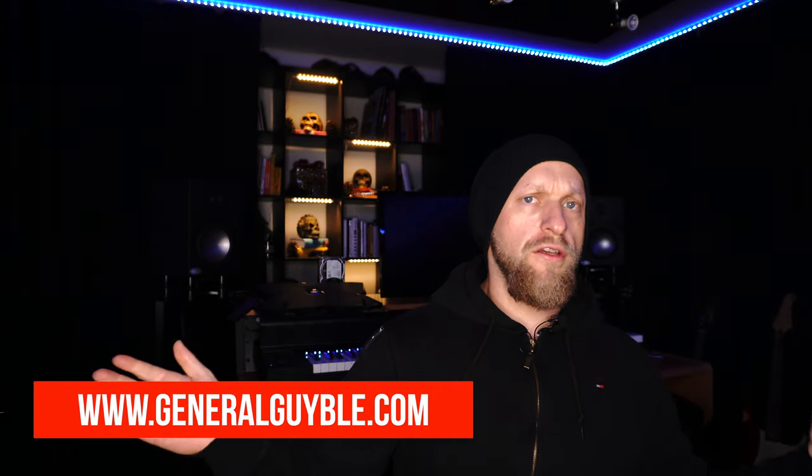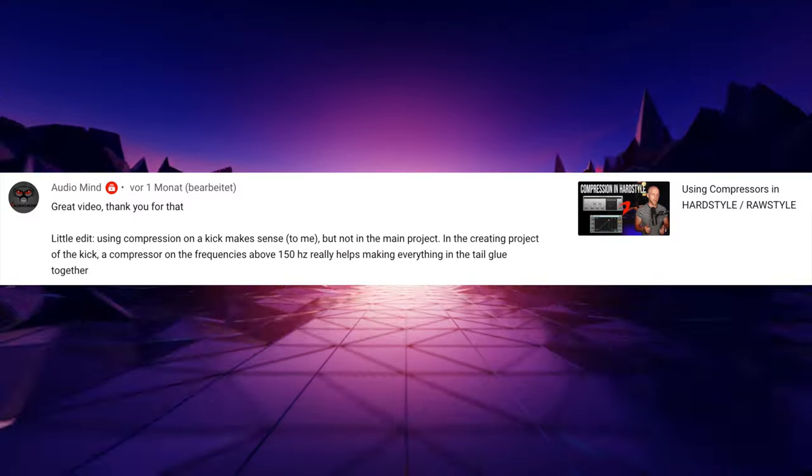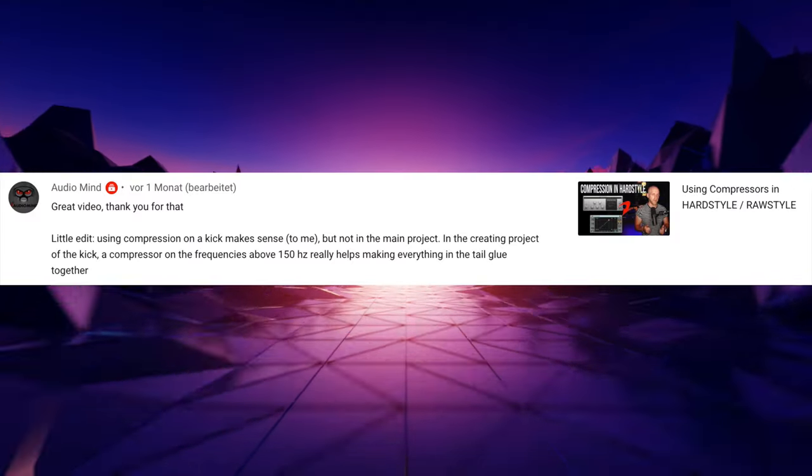What's up everybody, I'm Alex at generalgeibel.com, welcome to the sixth video of your viewer comments. The comments keep coming and I'm keeping making those episodes because it seems like you guys like it. Let's not waste any time — first comment: 'Great video, thank you. That little edit using compression on the kick makes sense to me, but not in the main project, only in the creating project of the kick.'